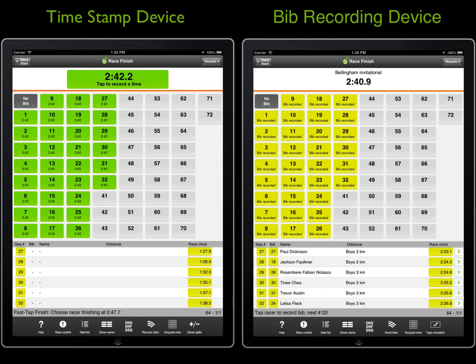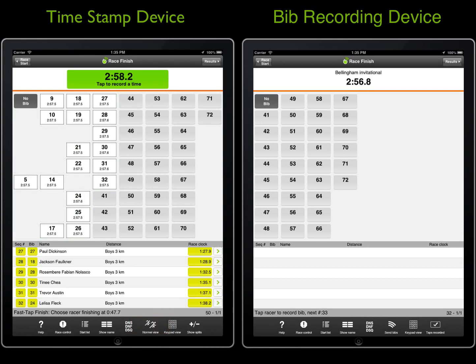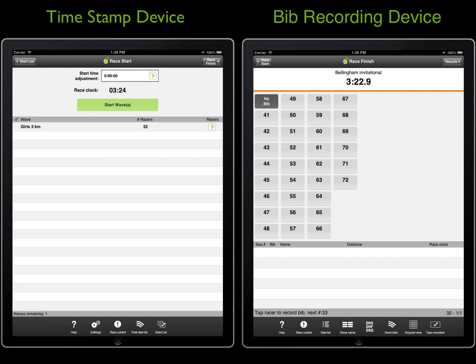Once we're happy that the bibs are accurate, we will tap Send Bibs to send the bibs to webscore.com on the bib recording device, and then tap Receive Bibs on the timestamp device to download them from webscore.com. If the race was set up to record live results, the timestamp device would then post the results to webscore.com where racers and spectators can view them using their own smartphones. The bibs that remain on the screen are for the girls wave, which would be started next. Each device would start the girls wave by navigating to the race start panel, and the BibSync would take place in a similar way to the boys wave.